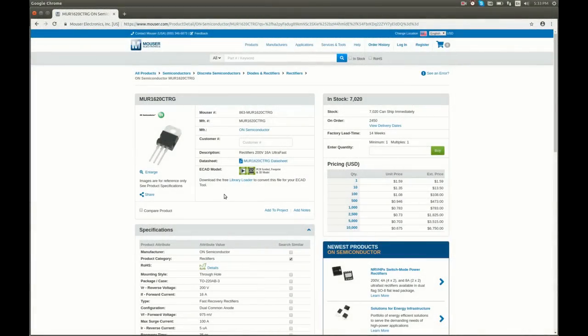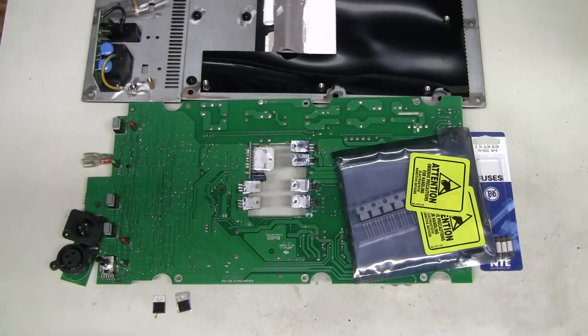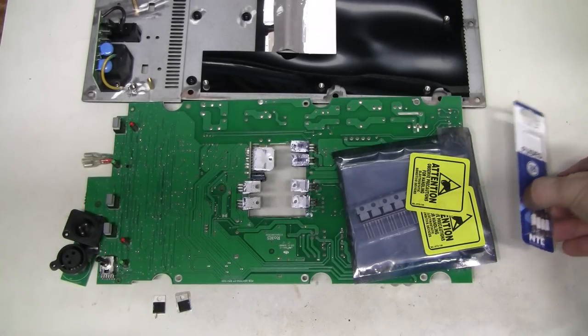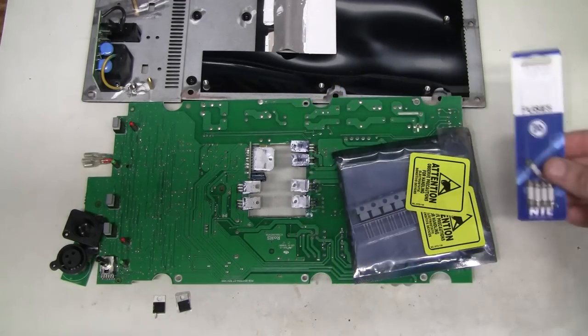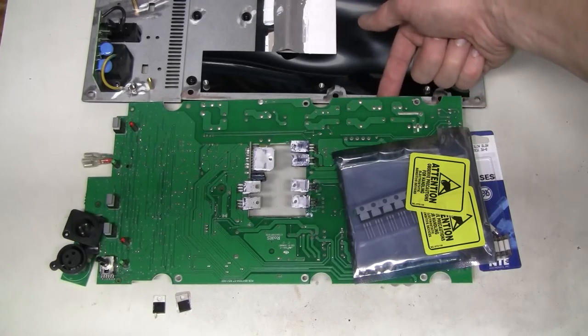Here they are on Mouser — dual common anode, with that letter R designation — at $1.59 a piece, with plenty in stock and can ship immediately. Should be here in a few days. The replacement parts have arrived, and I also got some new fuses: 6.3A slow blow, which is what they need to be for the 120V mains according to the marking next to the fuse holder.